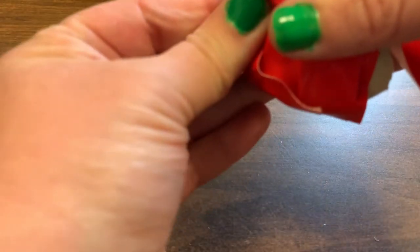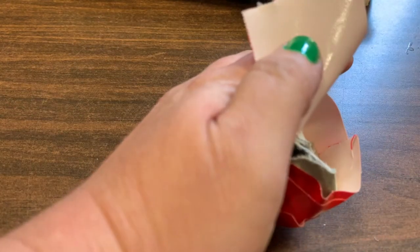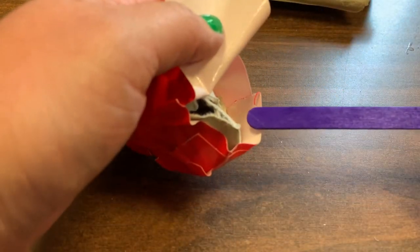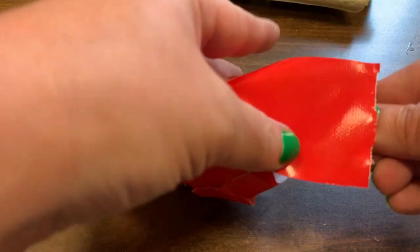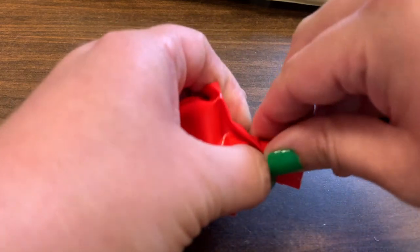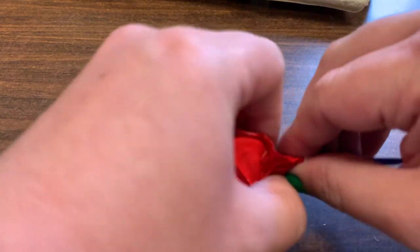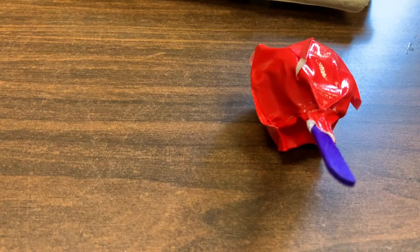Before we close it with the tape and seal the open spaces, we're going to get a popsicle stick and put it right in there so we have a handle for our maraca.